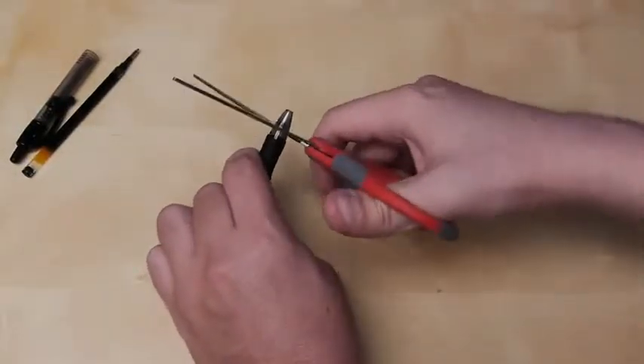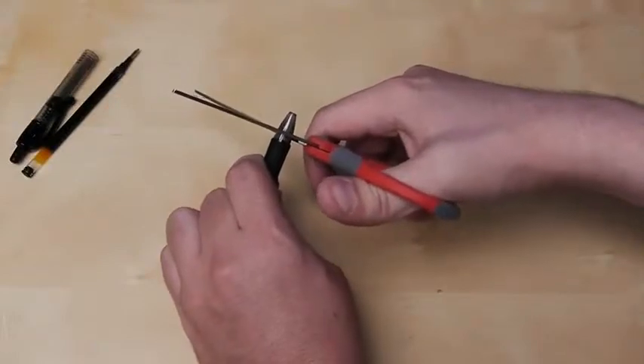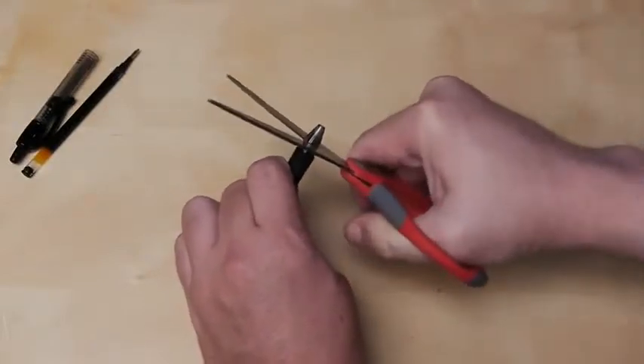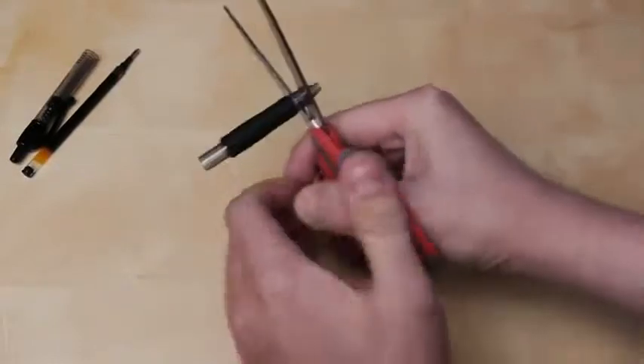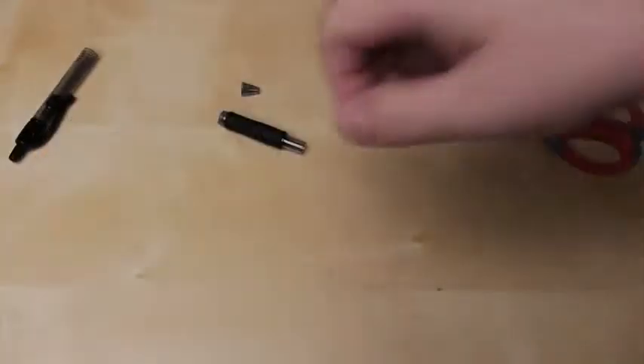Now comes the hard part. You're going to need to cut the top off of the pen. Get some strong scissors or a really small saw and get through it. You need to make sure that the hole is big enough to fit the entire pen cartridge in.